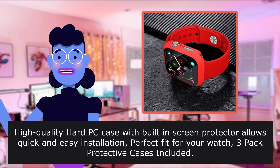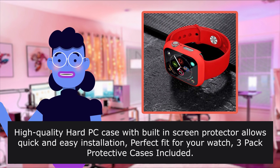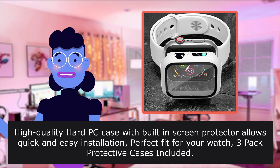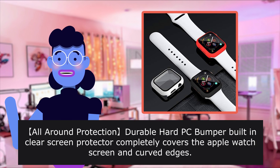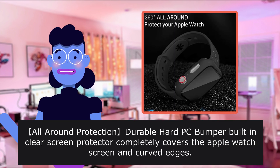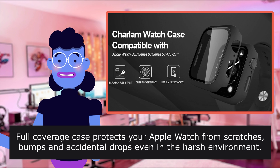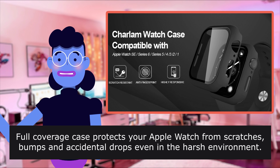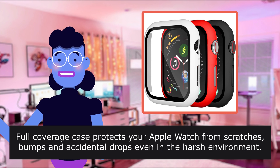High-quality hard PC case with built-in screen protector allows quick and easy installation. Perfect fit for your watch. Three pack protective cases included. All-around protection — durable hard PC bumper with built-in clear screen protector completely covers the Apple Watch screen and curved edges. Full coverage case protects your Apple Watch from scratches, bumps and accidental drops, even in harsh environments.